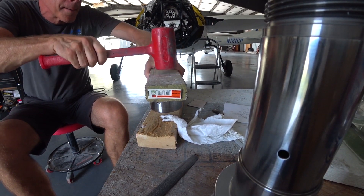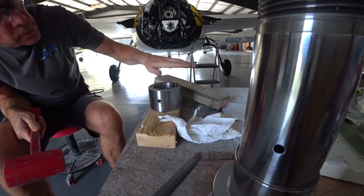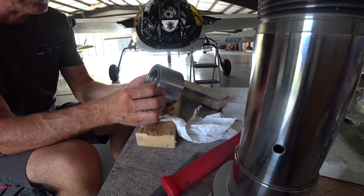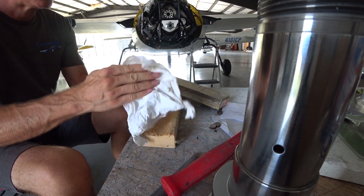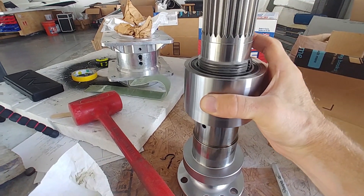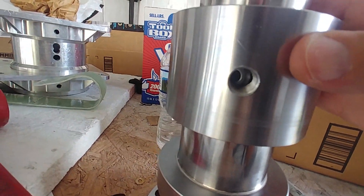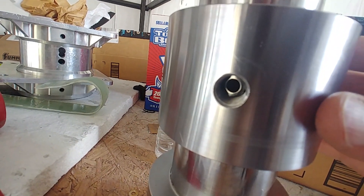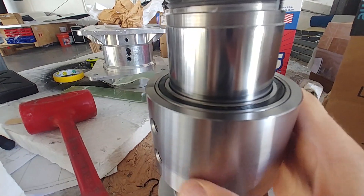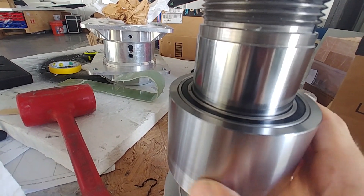I just wanted to go through everything with this redrive very carefully and meticulously — test fit and assemble everything to make sure I didn't do anything wrong, because if I had to pull those bearings out I don't think I'd be able to. Now that the bearings are on there I slid the housing on to see how it fits and check for any resistance. It's fitting nicely and you can see how the holes line up for the oil feed that goes through into the center of the prop shaft to send oil down to the prop.